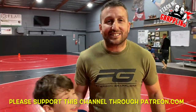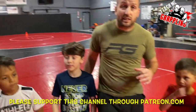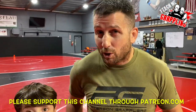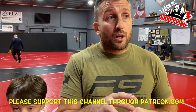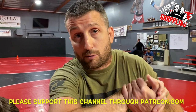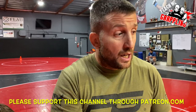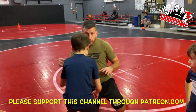Alright guys, we're going to show you the quarter nelson in wrestling. Some people call it the front three-quarter, but we call it the front quarter or quarter nelson. The three-quarter nelson is more like when you lock around the entire head and arm. This one is out in the front — let me get Seth here and demonstrate.